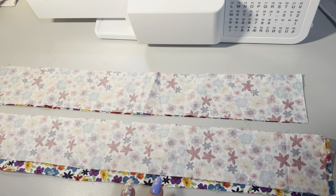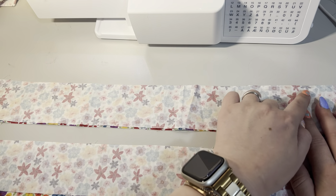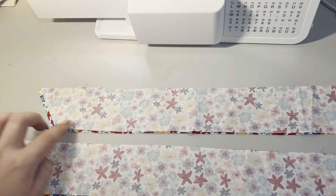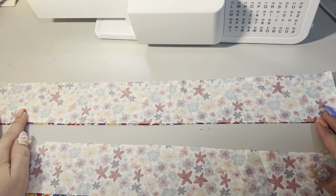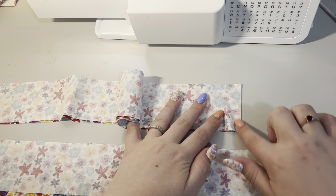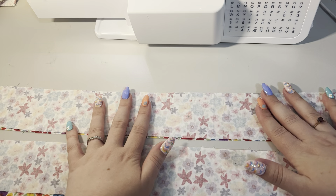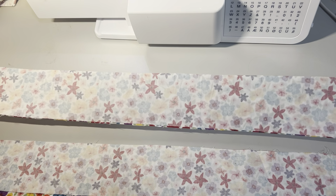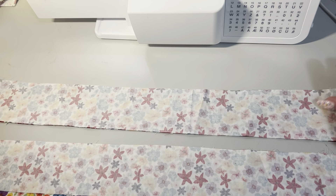What we want to do is stitch along the long length, down the diagonal length, and then along the next long length. You want to do that with a 12mm seam allowance, leaving the straight short edge clear. Make sure your seam allowance is pretty spot on because it's important for the top stitching when you come to top stitch it, so that it has a really nice finish.